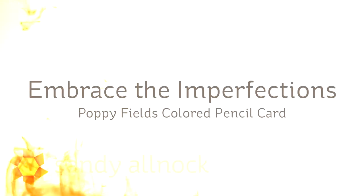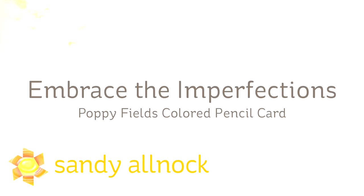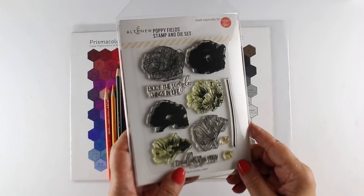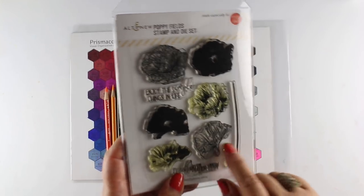Well hi there! I'm Sandi Olnog, artist and paper crafter here on YouTube, and I am starting off my Fall Flowers Week with Embrace the Imperfections. I'm going to use the Poppyfield Stamp Set from Altenew and Ellen Hudson, which is on sale this week. Links are in the doobly-doo as well as over on my blog.